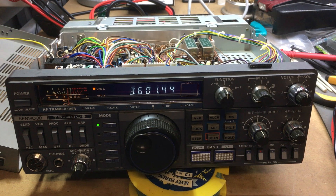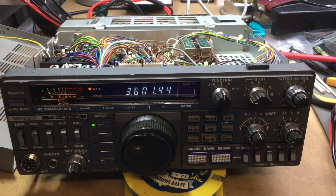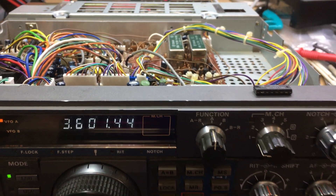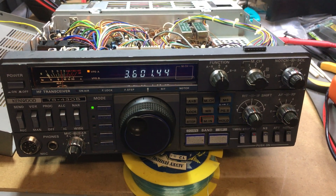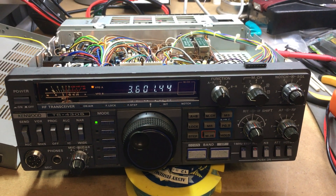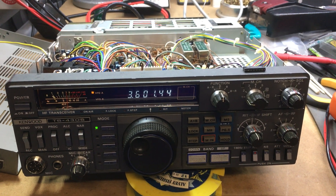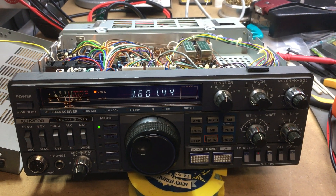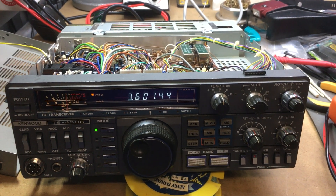I then started the search to locate the IC, which was a SN74S112N, and that didn't look like it was going to prove very easy to get locally — until a fellow heard me on a local net last Monday night and said 'I think I've got one, if I can find it come round and get it.' So that's what I did.